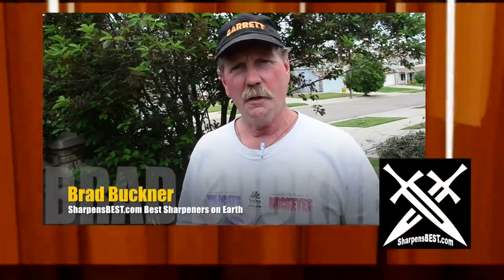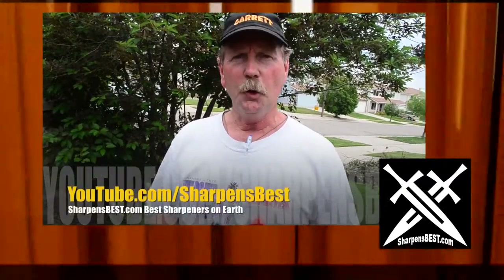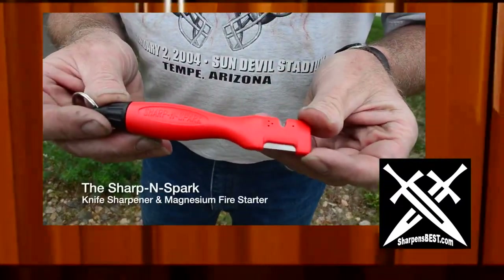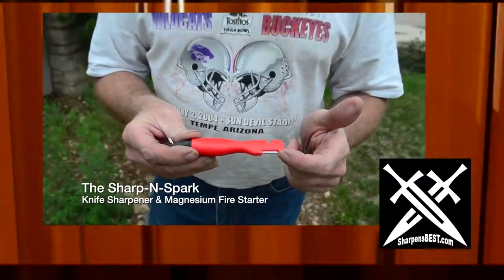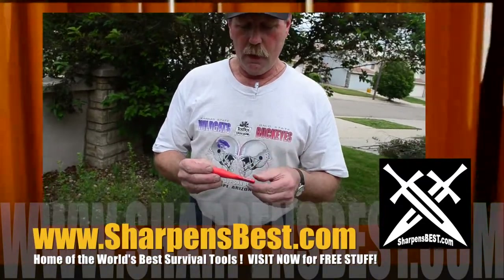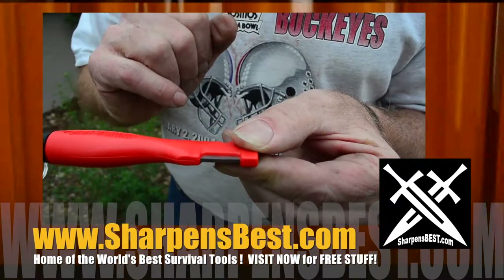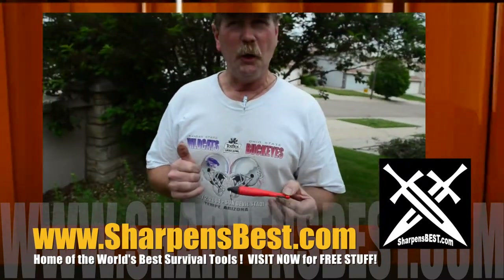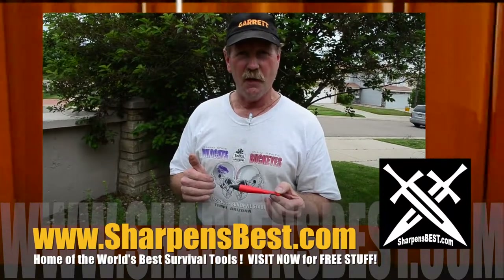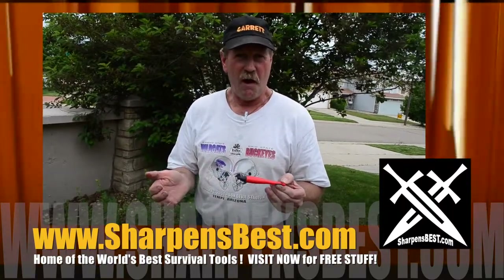Hi, I'm Brad Buckner with sharpensbest.com. You can go to YouTube, watch our videos — we have some how-to on how to use the tools I sell and just some fun travel stuff. Right now I want to show you the Sharpen Spark. It's called Sharpen Spark because on this end you have a sharpener with a V-notch for faster shaping — it takes off a little more metal faster, but be careful because it's very aggressive. Then on the other side you have two 90-degree corners — that's what does the cutting. What I want to do today is rustle up some stuff in the yard — some leaves, a little bit of grass — use nothing but the spark, no accelerant, and see if I can make a fire.